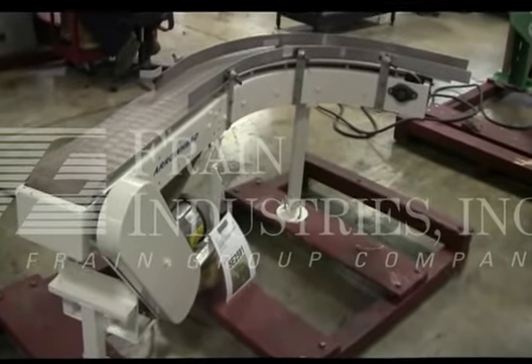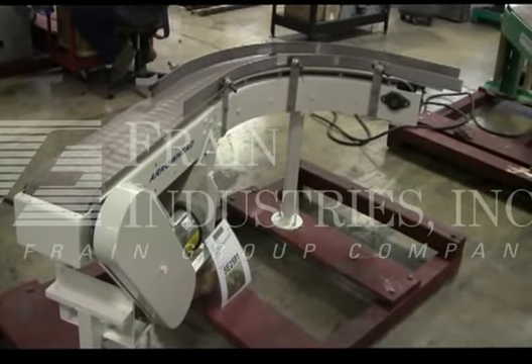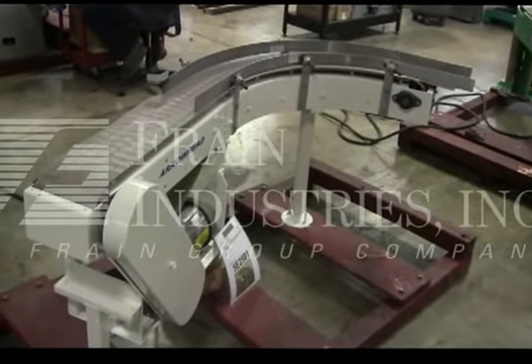Hi, we're the Frain Group service technicians. This is your Arrowhead 90-degree conveyor. The voltage on the conveyor is currently set for 3-phase, 60-cycle, 240 volts.